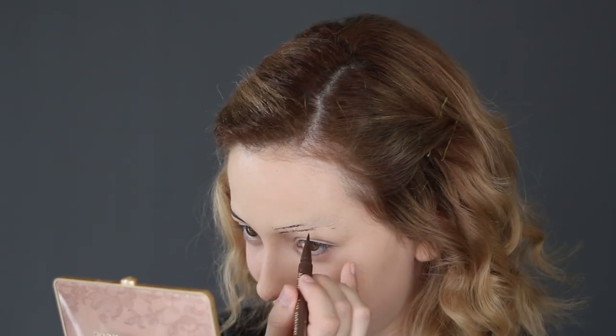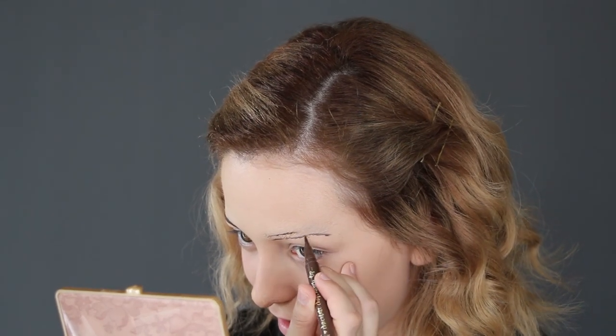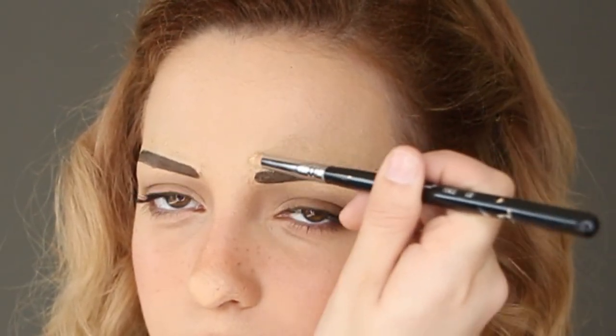For Emma's eyebrows, you want to draw them quite low on the face. I'm using a brown liquid eyeliner pen to draw and fill them in. If you make any mistakes, just add some concealer to fix them. After doing the eye makeup, I altered the eyebrows to be more straight — that's the shape you really should be going for.